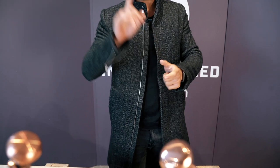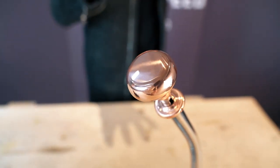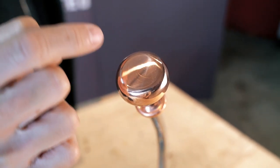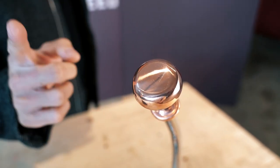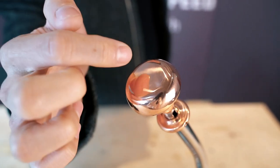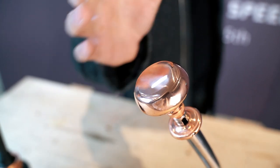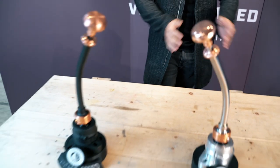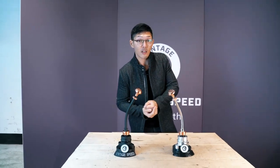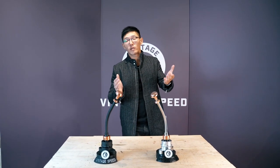Thank you very much for purchasing the Oni shifter. One last thing not yet featured on the website: we will have an option to have a VS spade imprinted or inscribed into this shifter knob if you want. Stay tuned for more details, and if you have any questions, please feel free to DM us.